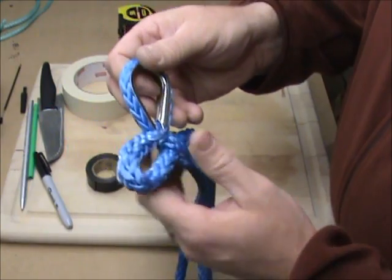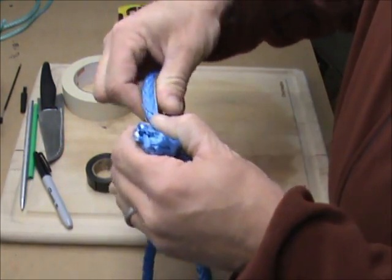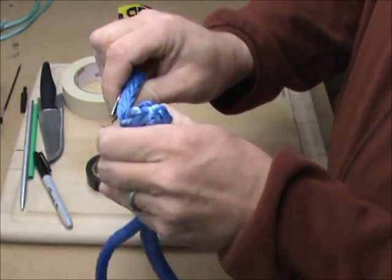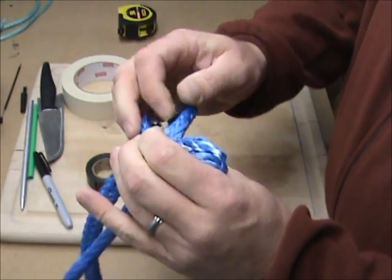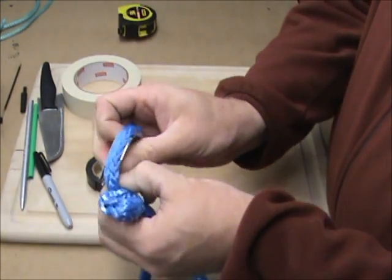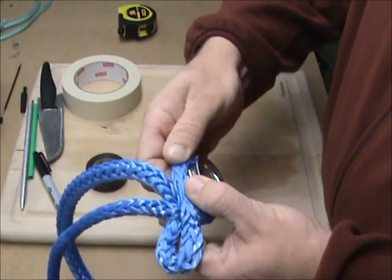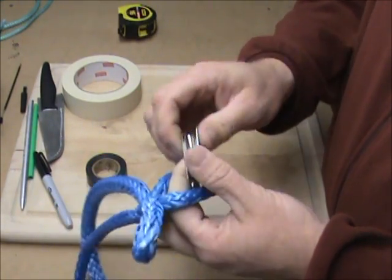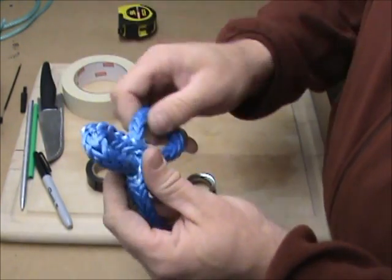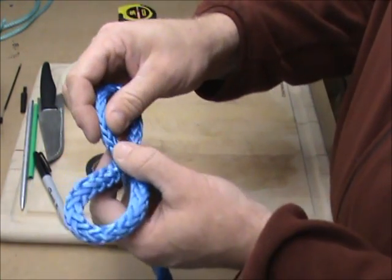Sometimes just pulling it out like that you can get it loose enough to get the thimble out. You can see right here — I'm probably going to be able to get that out. You just got to work it out. Once you get an end started, just keep rolling this up over the edge. If you can't do that, then you're going to have to take this loop right here and pull it all the way through — pull your rope all the way out so that you can move this one right here.